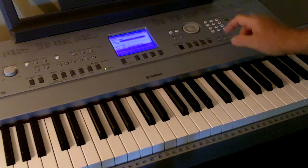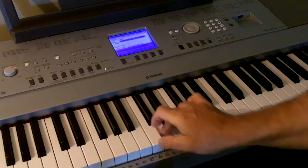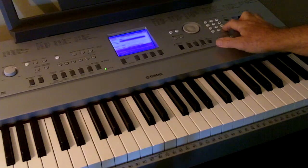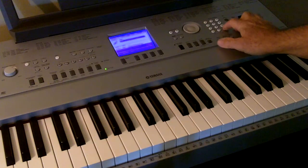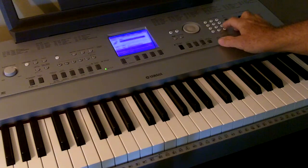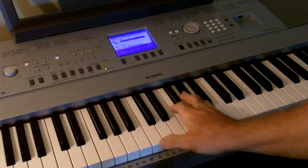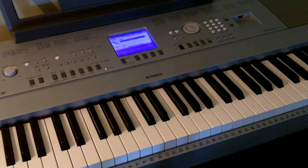Let's say I want to play a clarinet. [clarinet demo] Or a flute — well, there's an oboe. [oboe demo] Trumpet. [trumpet demo] Trombone. [trombone demo] So in other words, you can learn to play all those different instruments and many, many more just by learning to play one instrument: a keyboard.